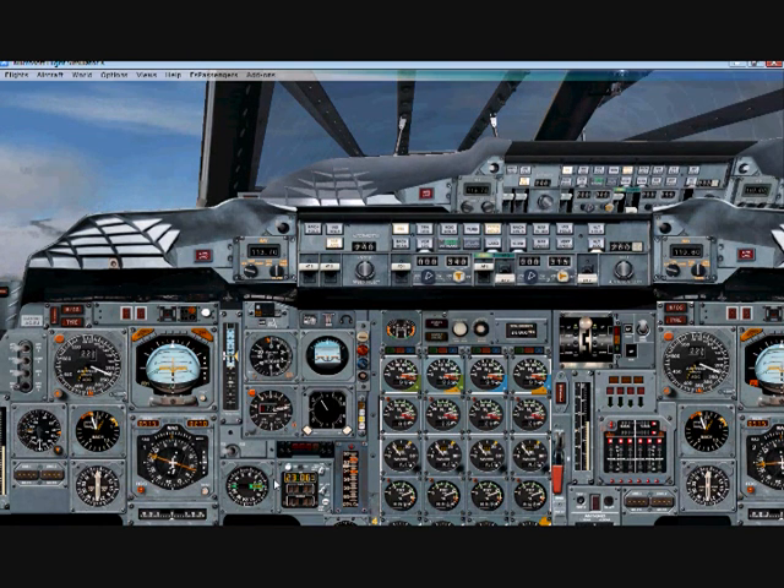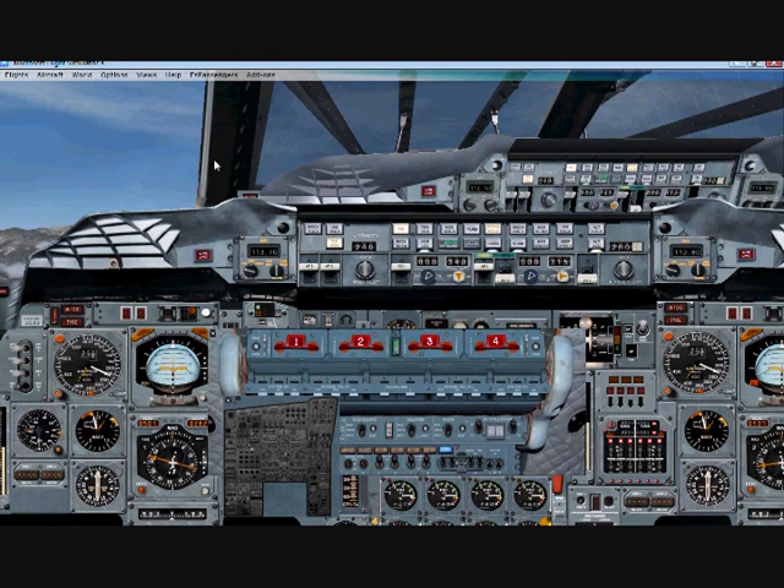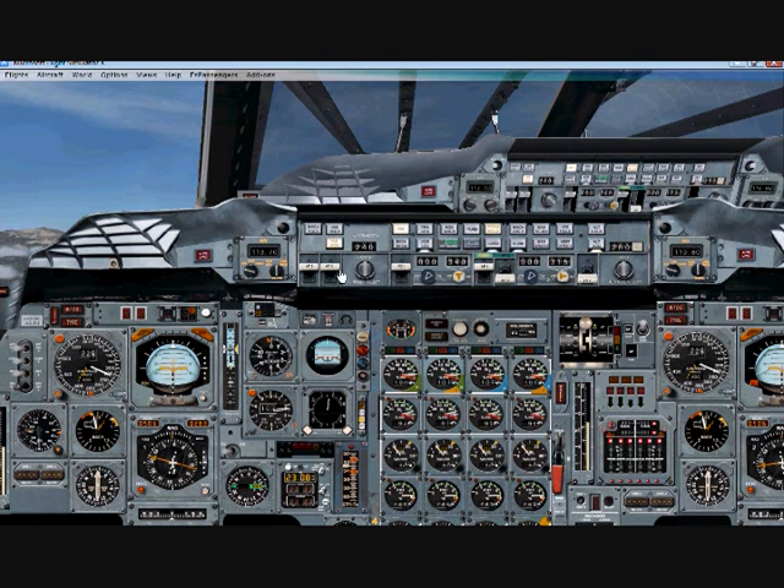We're approaching 10,000 feet — this is our first stage of our climb. What we want to do here is Shift+4 and turn off our landing lights and taxi lights. Now we're above 10,000 feet, so we also want to increase our knots to 400. We also want to reheat our engines — Control+F4, Control+F4.